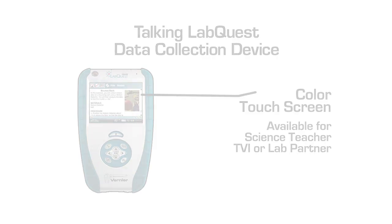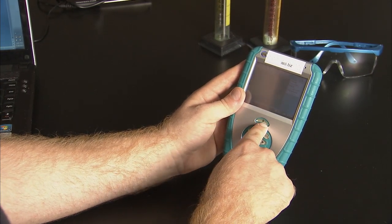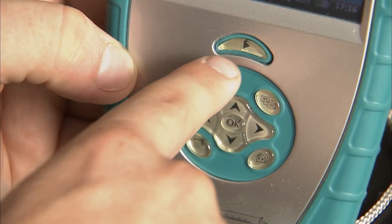Just under the screen is the most important button on the device. This crescent shaped button starts and stops data collection. Just press once, collect your data, then press again to stop data collection.